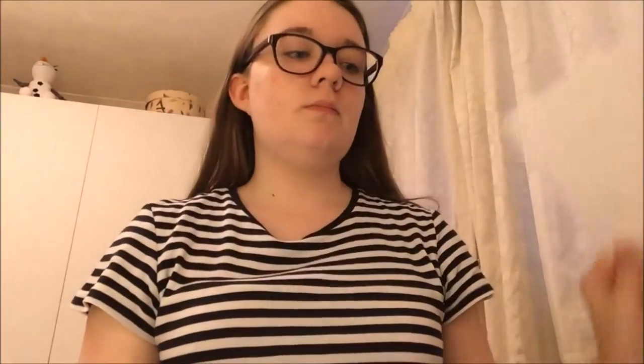When you go to Disney, you leave tips because it's in America, so a lot of things are based on tips. This is filmed on my phone because my voiceover wouldn't work. You're going to need a Mickey Mouse template from the internet.